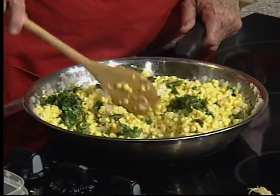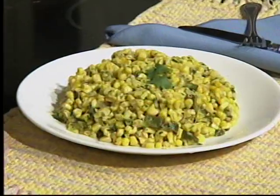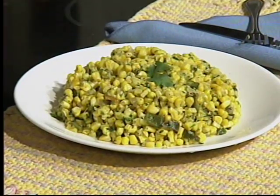This can be eaten hot, cold, or room temperature — I like the flavors in all three. Here's the finished product; it goes really well with so many things.